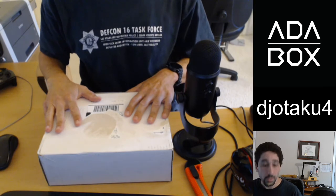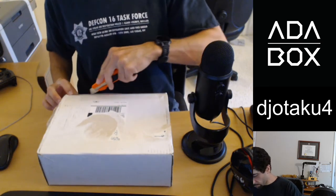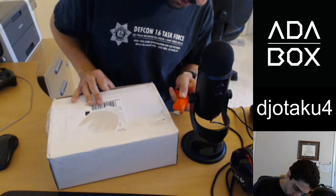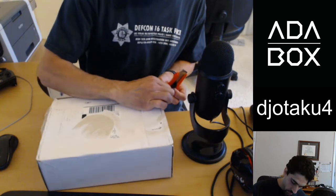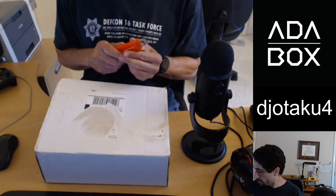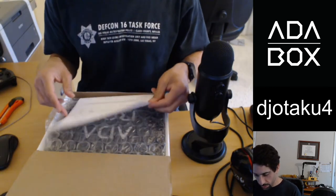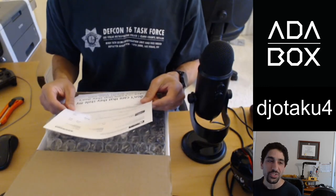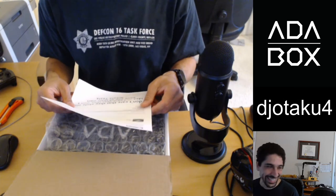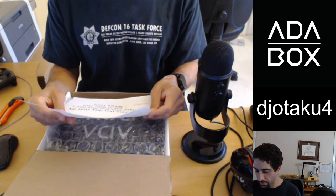Here is my AdaBox. I've got my trusty utility knife — let's get this baby open. I was very surprised how quickly this arrived, because I just got the email about it yesterday. AdaBox 15 — 'Come to your sensors.' I love wordplay, so I'm really excited about that. There's always quotes at the bottom. I love this one: 'I don't care that they stole my idea. I care that they don't have any of their own.' — Nikola Tesla.